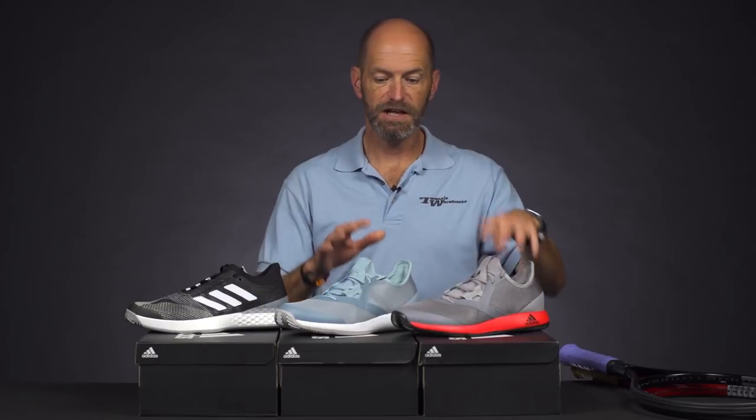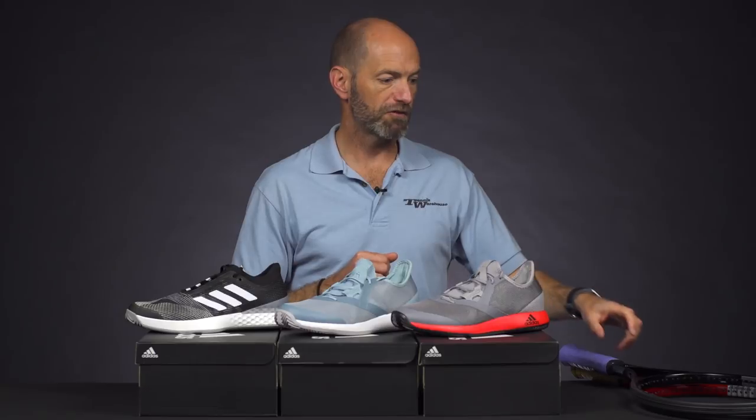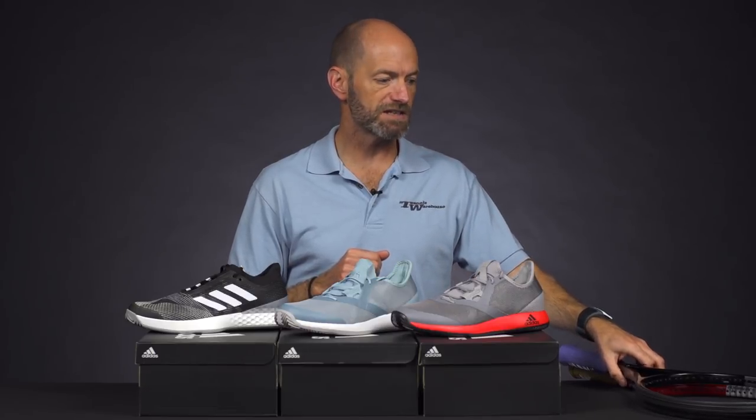So a couple of really nice color updates to the Defiant Bounce and another killer-looking version of the Ubersonic 3 from Adidas. Let's look at some vintage rackets now.